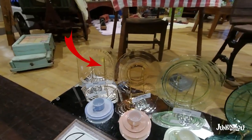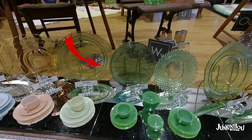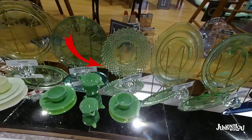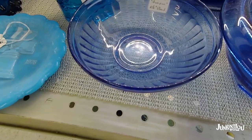In the plate lineup, the first one is Adam, then Block Optic, Cameo, Doric, English Hobnail, and Florentine No. 1. We'll be discussing those a little bit later with more samples.